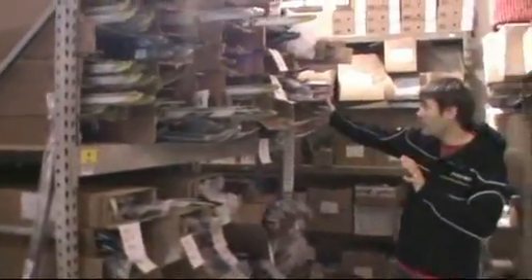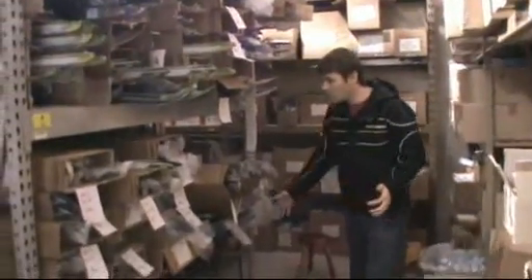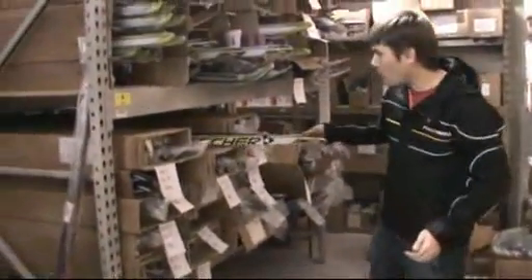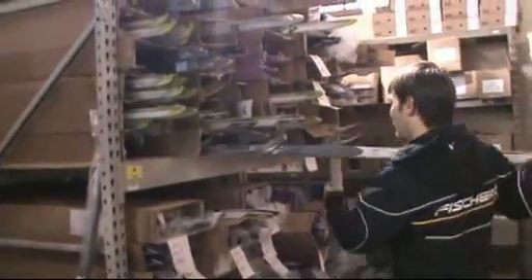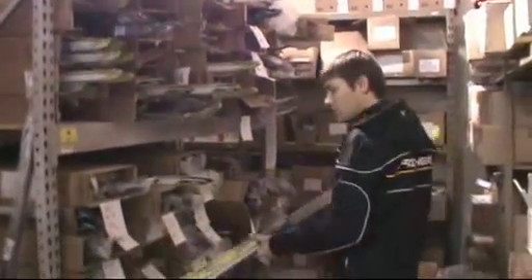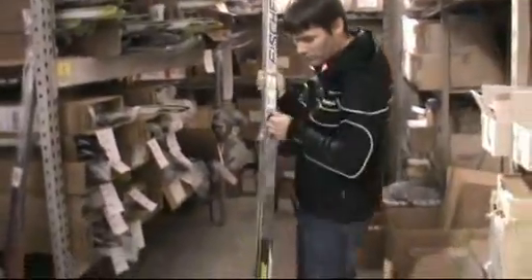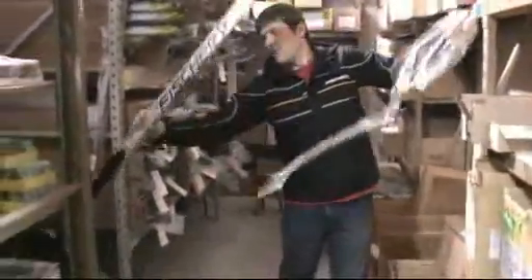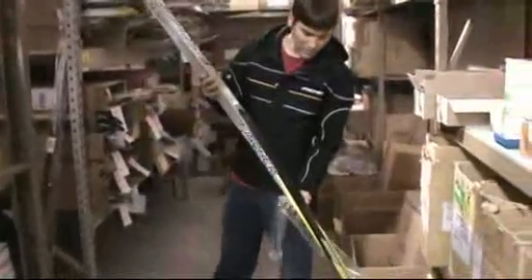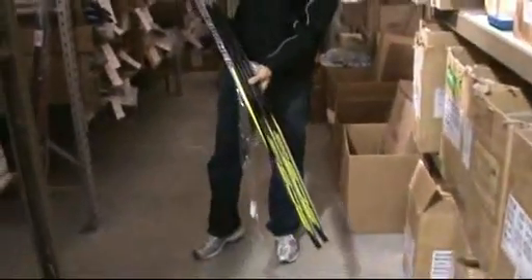We've got even more skis right here — this is just overwhelming. We've got touring skis, we've got more SCSs. I don't think I showed you a brand new SCS that hasn't even made its way out to the rack. I'm too busy filling ski orders. For this year, it gets a graphic upgrade — good-looking ski.